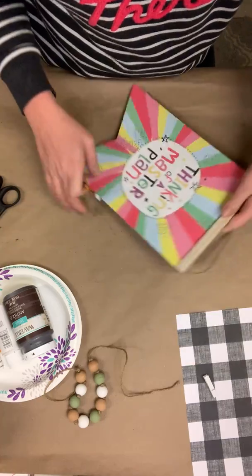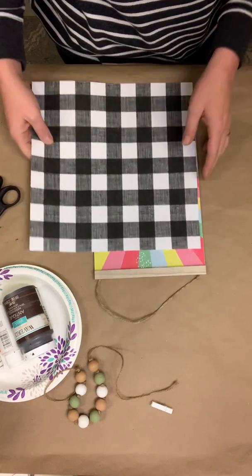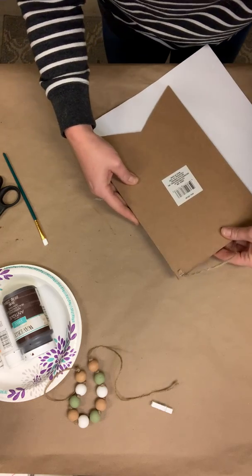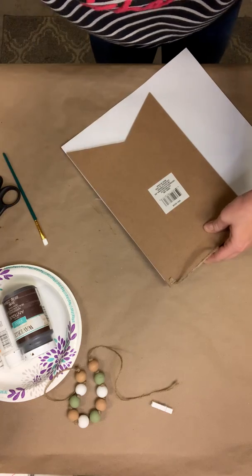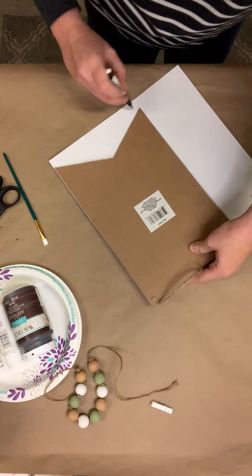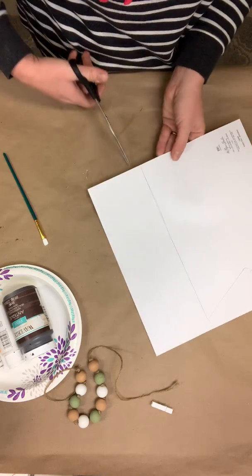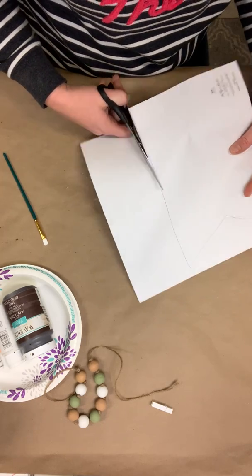The first thing we're going to do is take our sign and cover it with our paper. I'm going to go ahead and cut where I need to cut, make sure everything's lined up, and make a mark with a pin down the side where I need to cut. Let's cut this out and then we'll Mod Podge it in place.